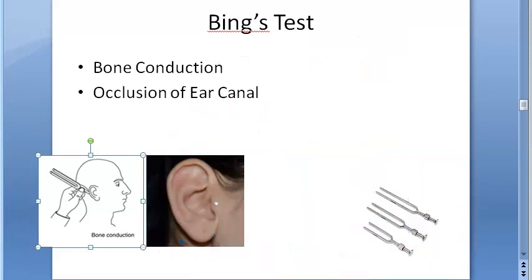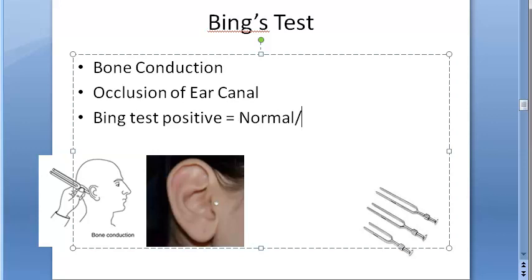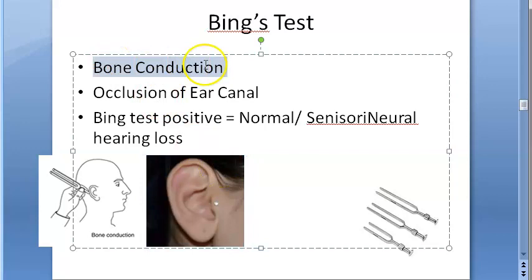Bing's test positive happens in normal people and in people with sensorineural hearing loss. Bing's positive means the person is normal or has sensorineural hearing loss. We hear better when occluded because we are checking bone conduction, not air conduction — you don't need the air canal for bone conduction.